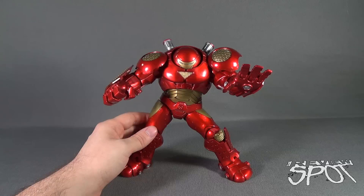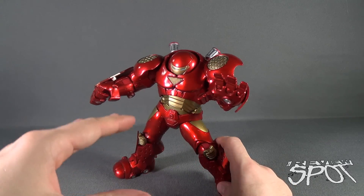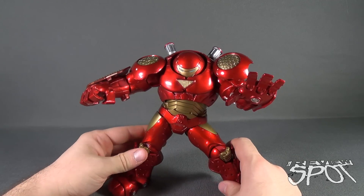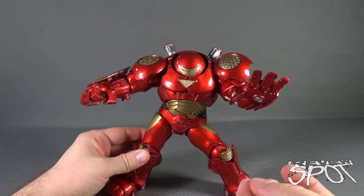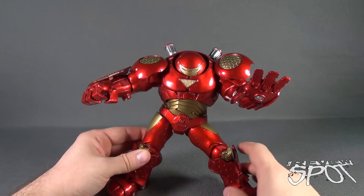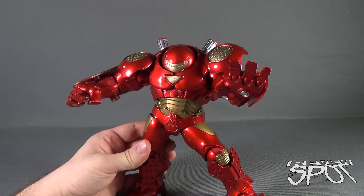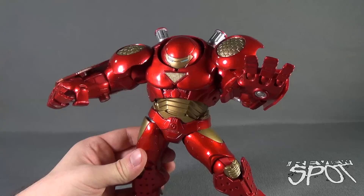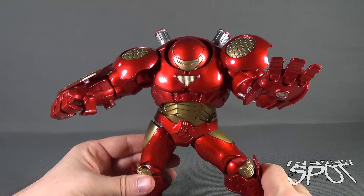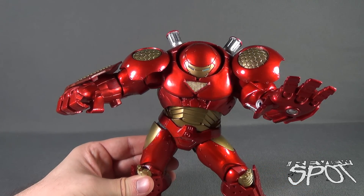But I think if you really want an upgraded version to the original Hulkbuster from the Toy Biz era, this is a far superior upgrade to that original figure, though he didn't have the canopy that opened and you couldn't see Tony Stark inside. I think this is a great update to that figure — it's just not one of my favorite Hulkbusters. Today's Toy Spot we were having a look at the Diamond Select Marvel Select Hulkbuster Iron Man. Stay tuned guys, Spot's going to have more Toy Spots heading your way. As always, thanks for watching — I'll see you next time.